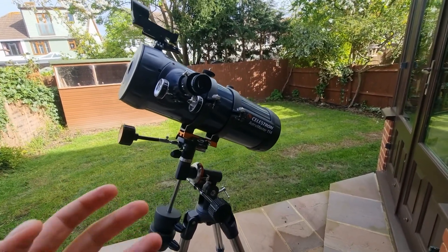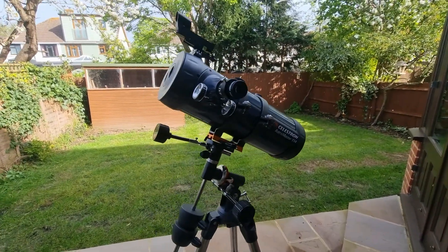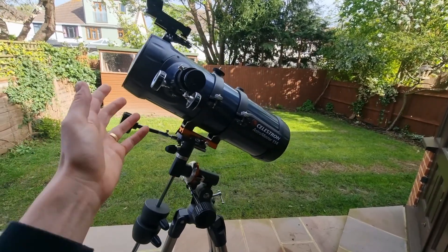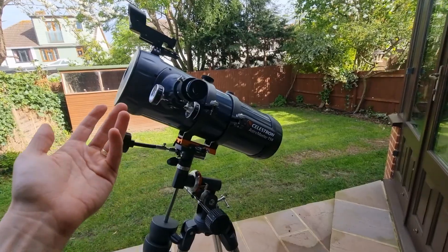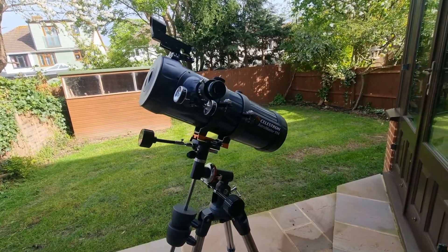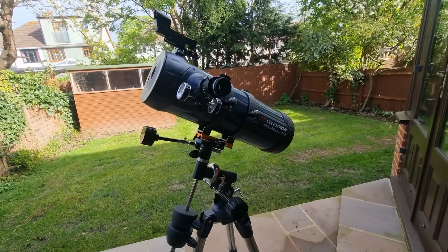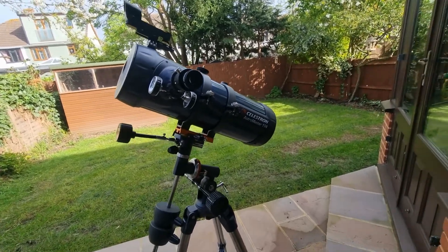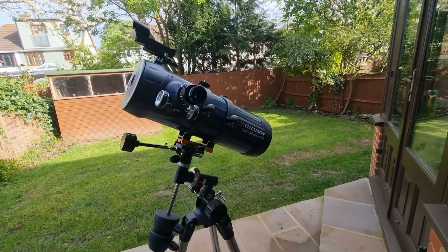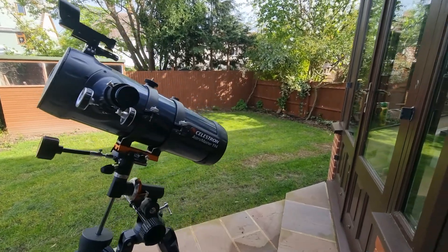Let me give you some tips for getting the most out of your observations. I recommend adjusting the magnification for different objects. The built-in corrector lens acts as a 2x Barlow lens, which is great for planets but not ideal for wide views like star clusters and galaxies, and for fainter objects like nebulae it can limit light gathering. My recommendation is to use a 0.5x focal reducer, which will reduce magnification and make those observations easier and better.